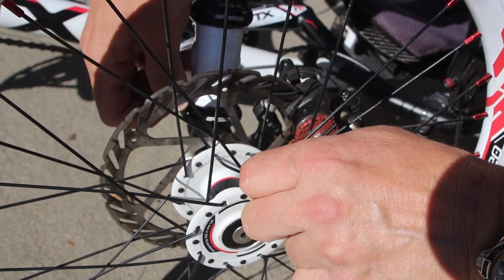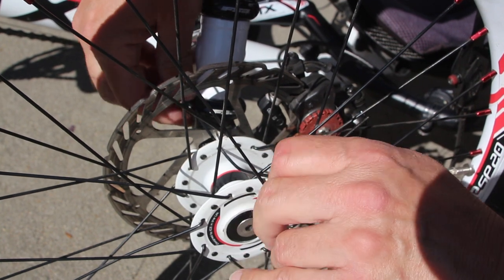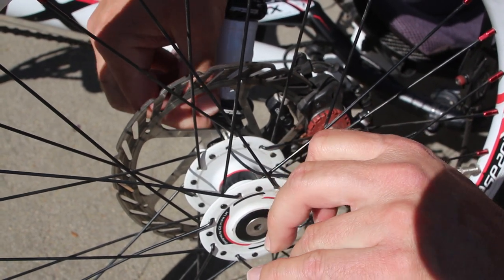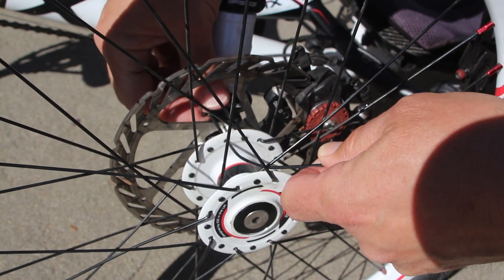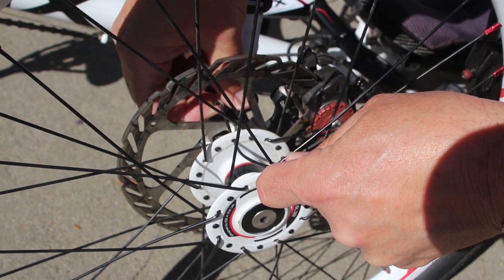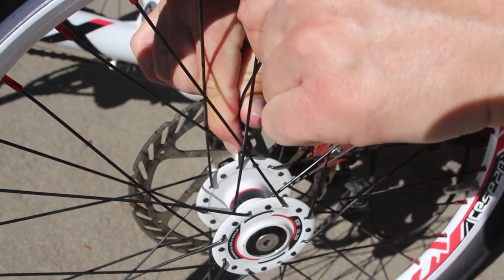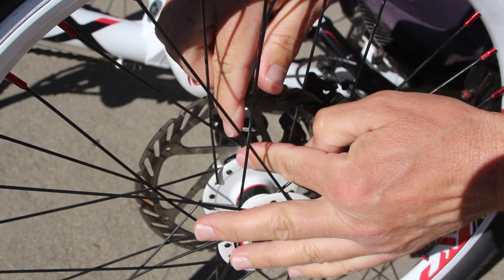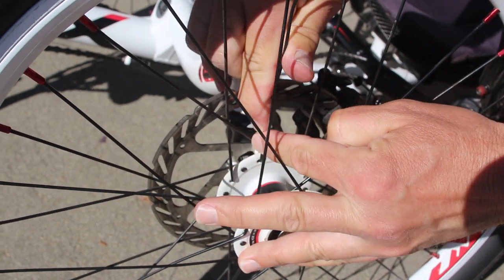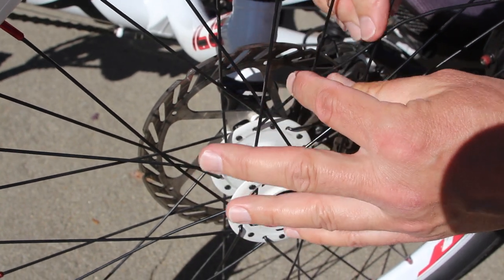And then to clear the other spokes that are already threaded to the hub, I emailed Andy at ICE again and he confirmed that bending the spoke would be the only way to get it in. After I did finally manage to get it threaded through, I then had to gently straighten it out as best I could. What works to your advantage here is that once you have the spoke threaded into the spoke nipple and you tighten it, it will pull it taut, which will actually help straighten out the spoke.